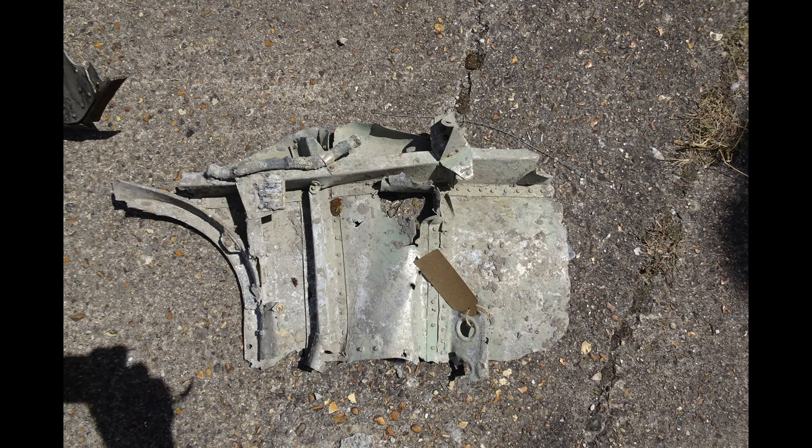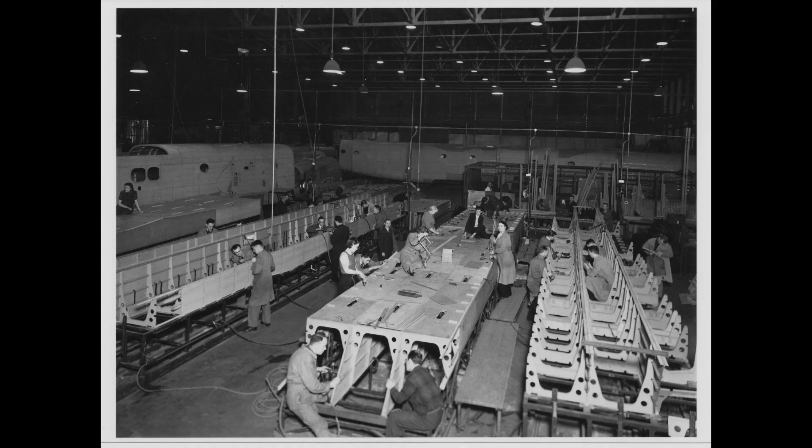Please note that much of the wreckage that you'll see within the videos is from BK716. For those interested in reading more about BK716, I will leave a link to the website in the description below. The first part of the Stirling that we're going to be building will be the forward section of the bomb bay, from frame 14 forward to frame 5.